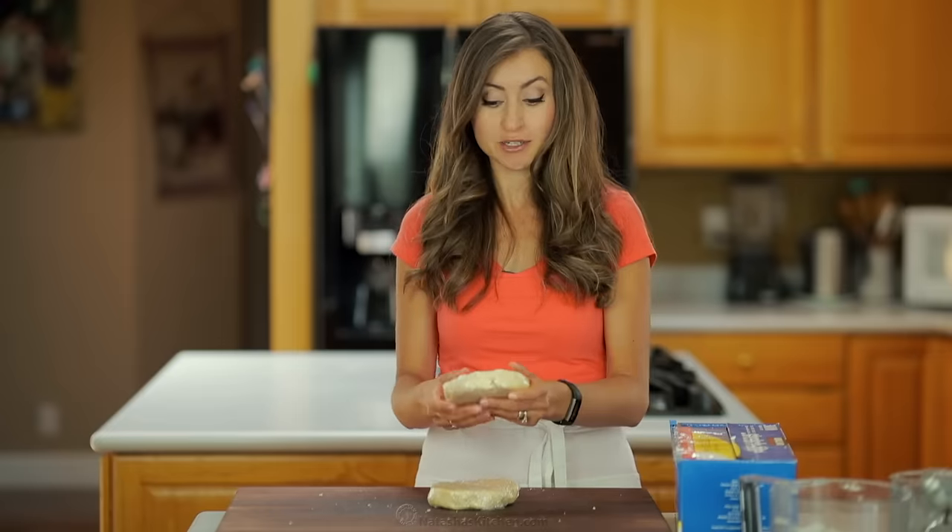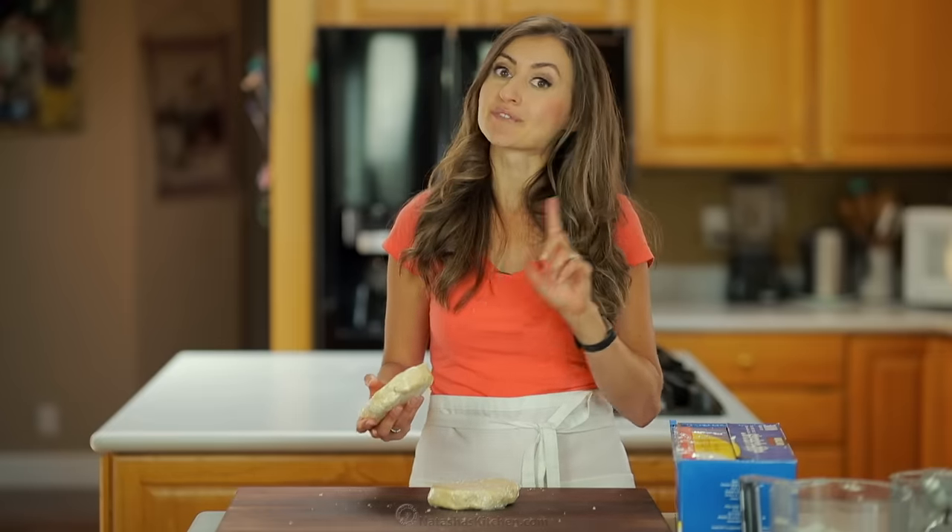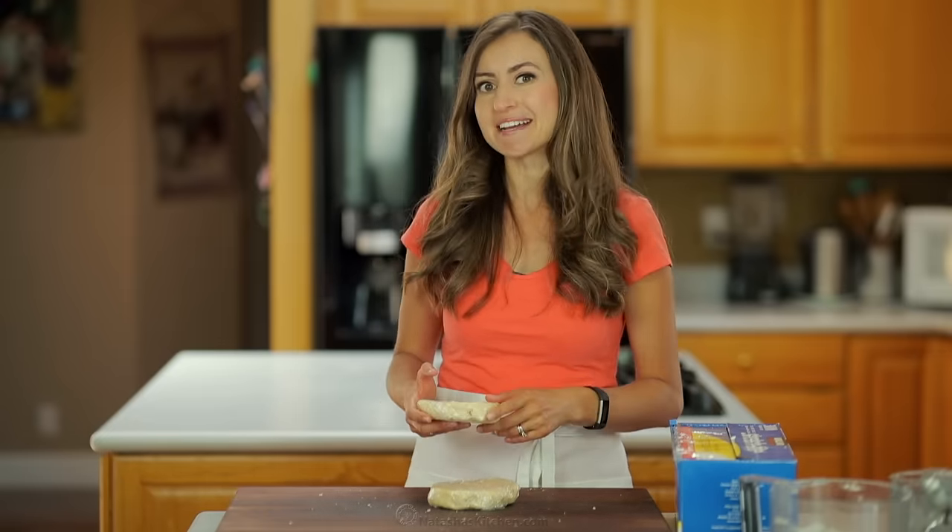You want to wrap these up in plastic wrap and refrigerate for at least an hour, and then you can use them for any recipe that calls for pie dough.